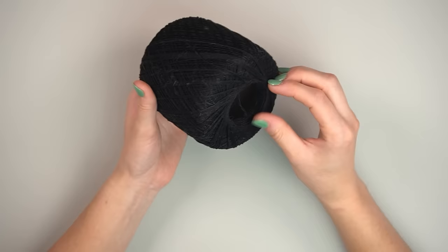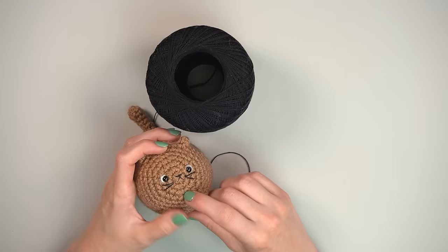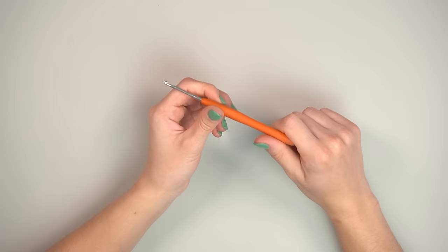I'm also using some crochet thread — I think it's size 10 — for the face details, just for sewing them in. You can use any thread you want: regular sewing thread or embroidery floss will work well too.